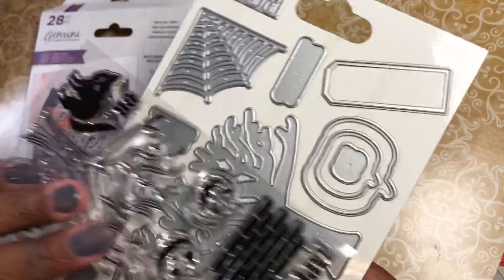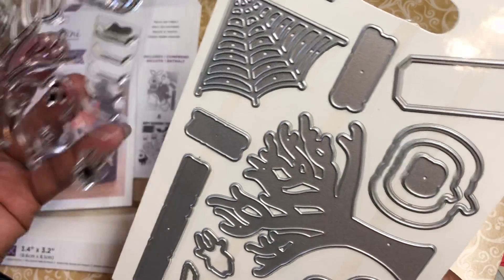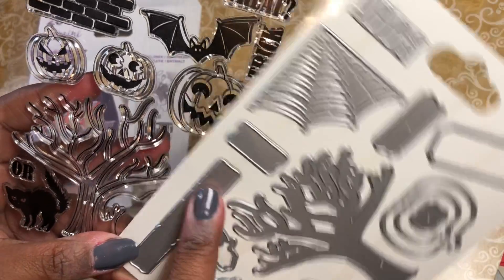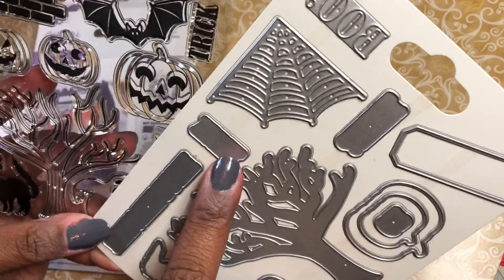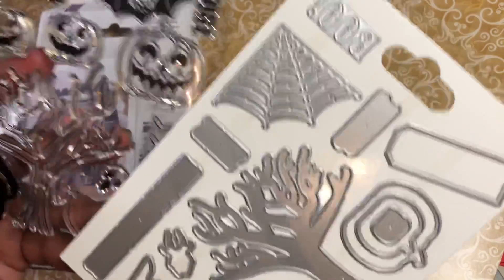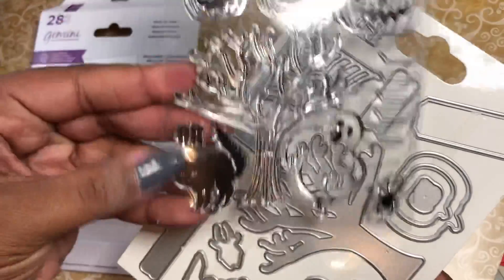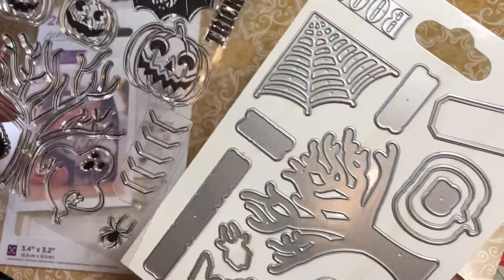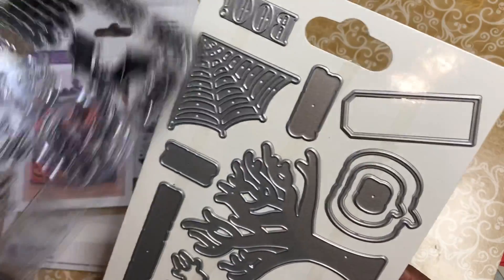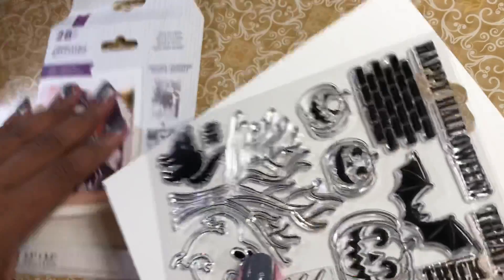You get the dies to cut them out, and what I'm liking is that they give you a die for everything. You even have this die that's going to cut out the Happy Halloween, one for the treats, and another set of words. Then they give you the Boo, which is pretty cute, and the Or. They actually threw in this extra one — this will cut out your shingles but you could also use it as a little teeny tiny tack. I just thought that was really cute.